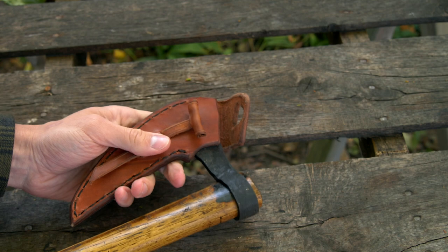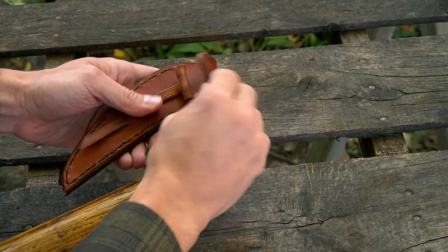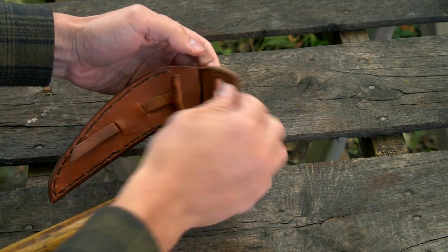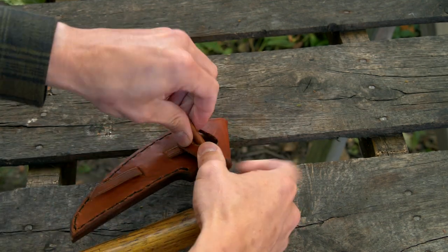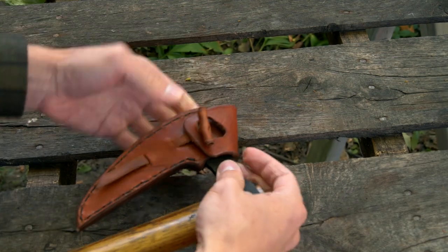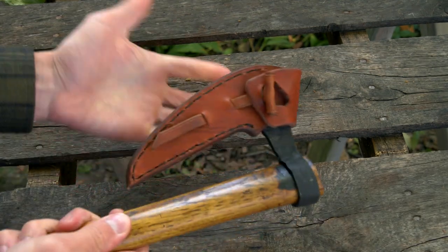There we go — get that back on there. To put the toggle back on, you bring your flap over, rotate the toggle up into the hole, and just pull it up and over, and there you go — it's on there nice and secure.